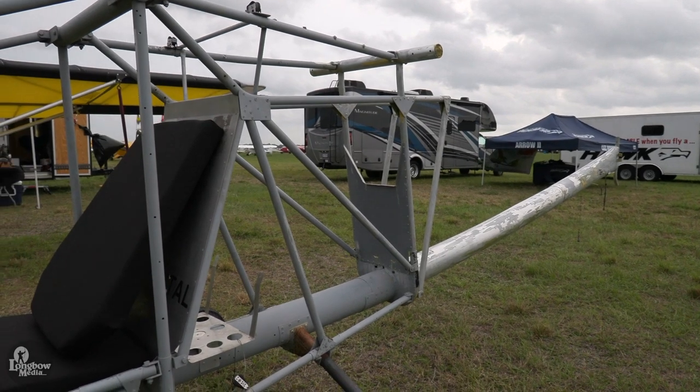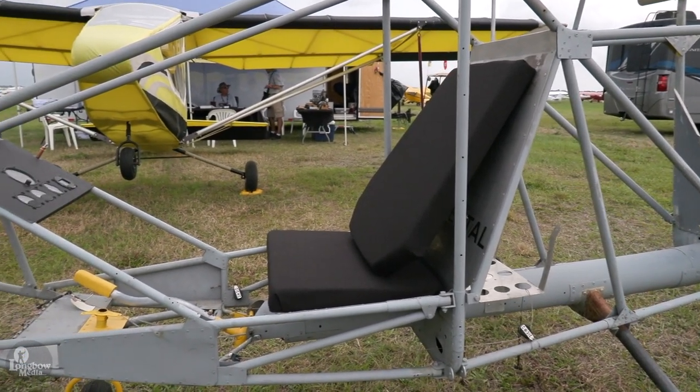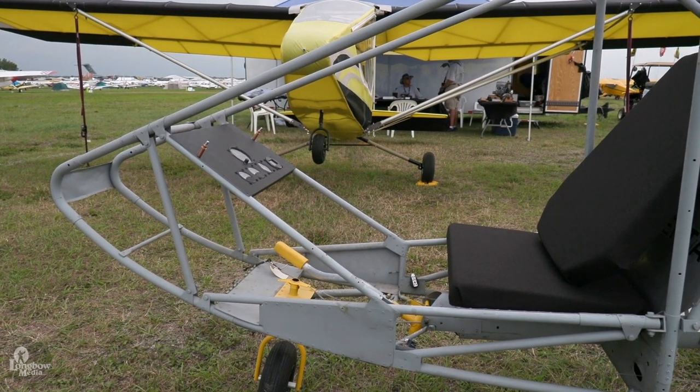The prototype was the very first ultralight-style airplane that came to Sun and Fun and was true three-axis control like a general aviation airplane, and the first true ultralight Part 103.